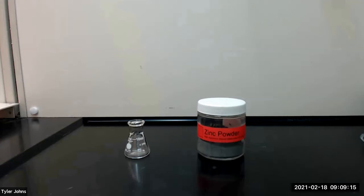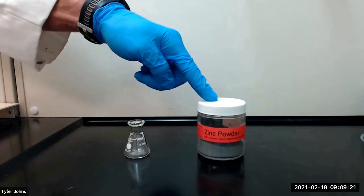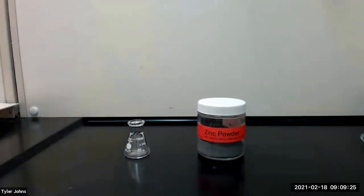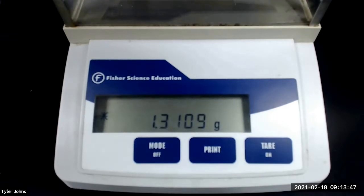We will begin by preparing the activated zinc. To do this, we first need to weigh out approximately 1.31 grams of zinc powder and add it to a 10 milliliter Erlenmeyer flask. The mass of zinc powder that we will be using is 1.3109 grams.